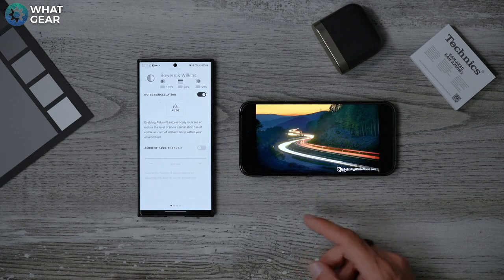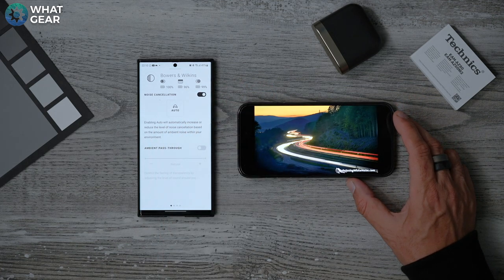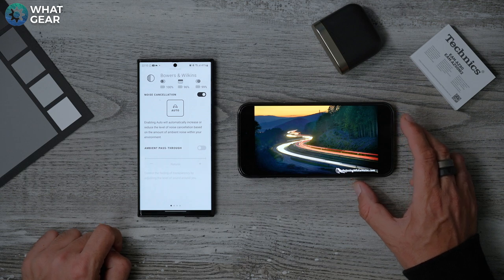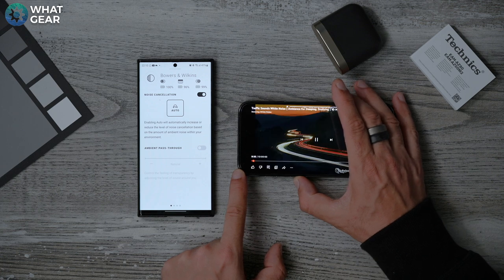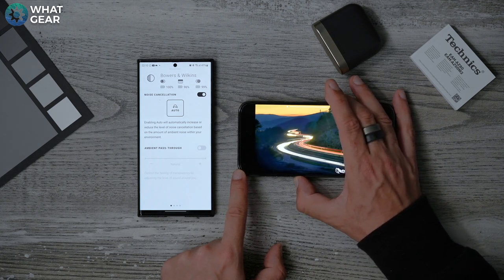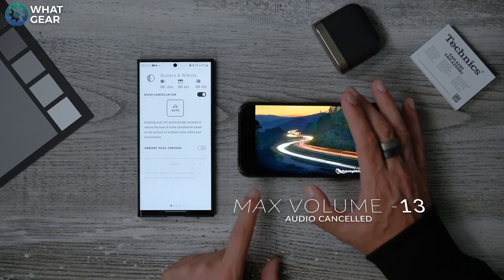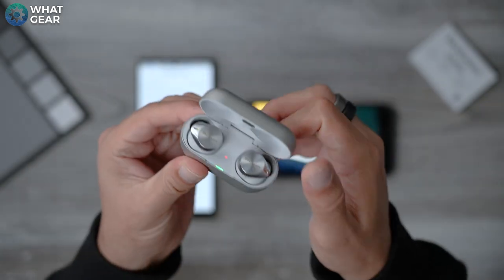Back to 100% volume with road noise, ANC on auto so it can adapt on the fly. Counting down again — at 13 clicks I can no longer hear the sound. The AZ-80s needed 12 clicks and the PI7s needed 13, so I do believe that is a win for the AZ-80s.